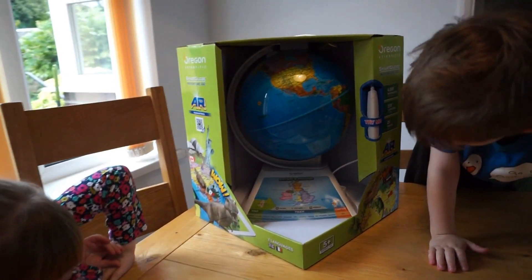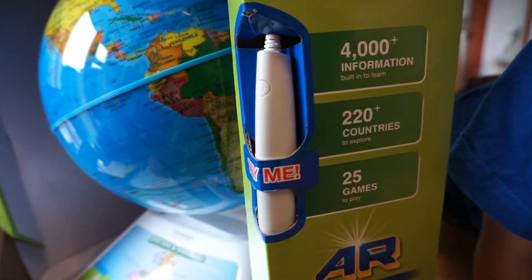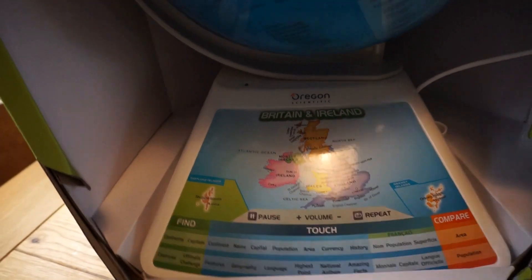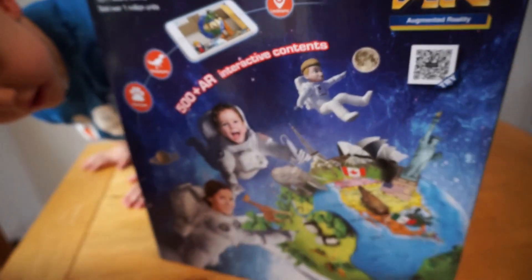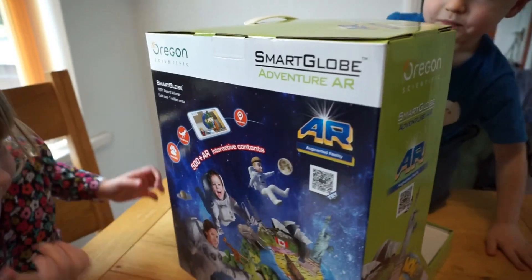First of all, it comes in this box. And on here, it shows you that we've got a Smart Globe pen with augmented reality. We've got a Britain and Ireland option, and we've also got some space things. You guys like space, don't you? Let's open her up!